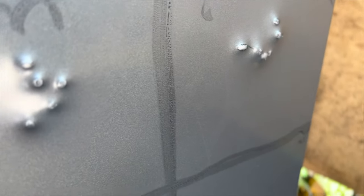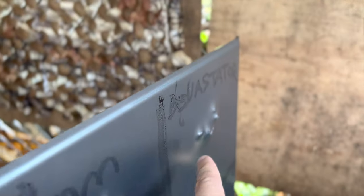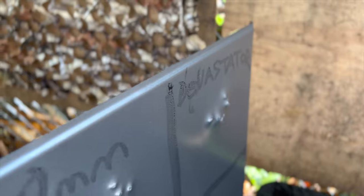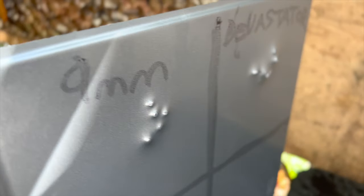Let's have a look on the other side. I'm going to let the images speak. I would say that the Devastators probably went a bit deeper than the 9mm. We'll talk about that in just a moment.